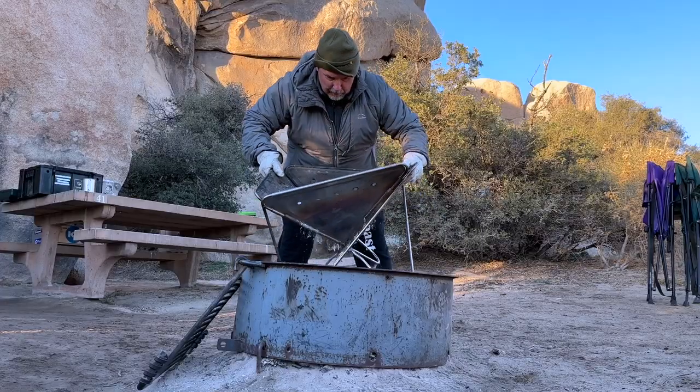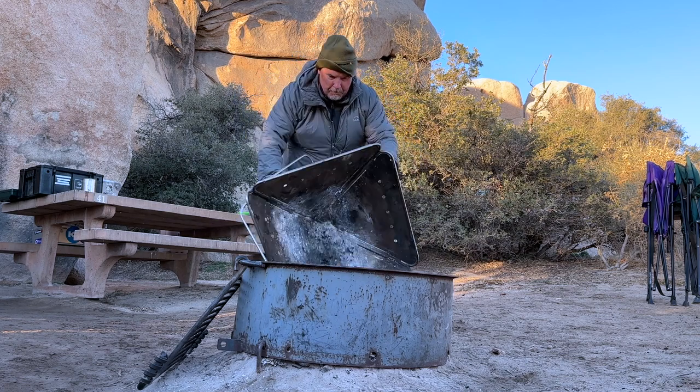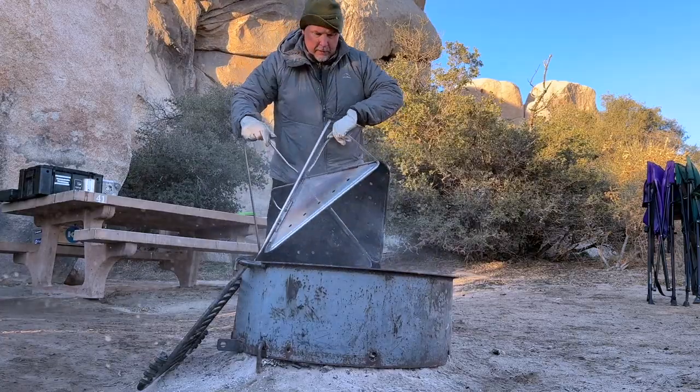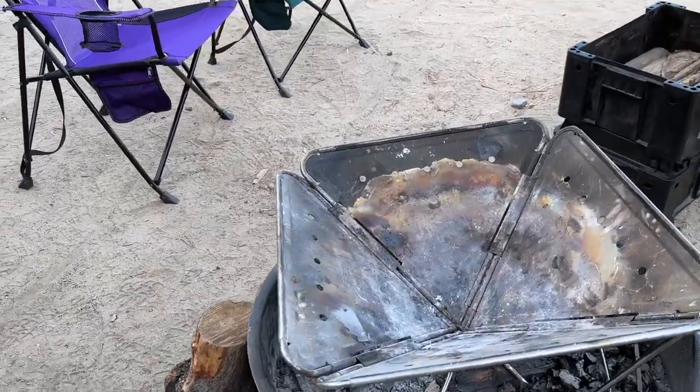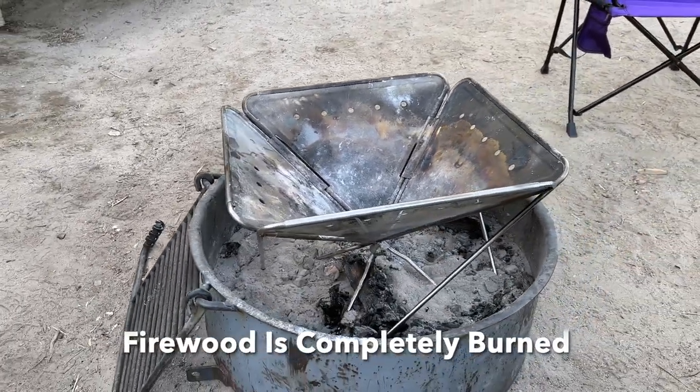They have several models — there are some that have a grill across them. Check it out. I'm going to leave a link in the description. If you use my link to purchase it, I'm going to get a little commission from it. It's going to help out the channel, help me out, and it doesn't raise the price of the fire pit for you.